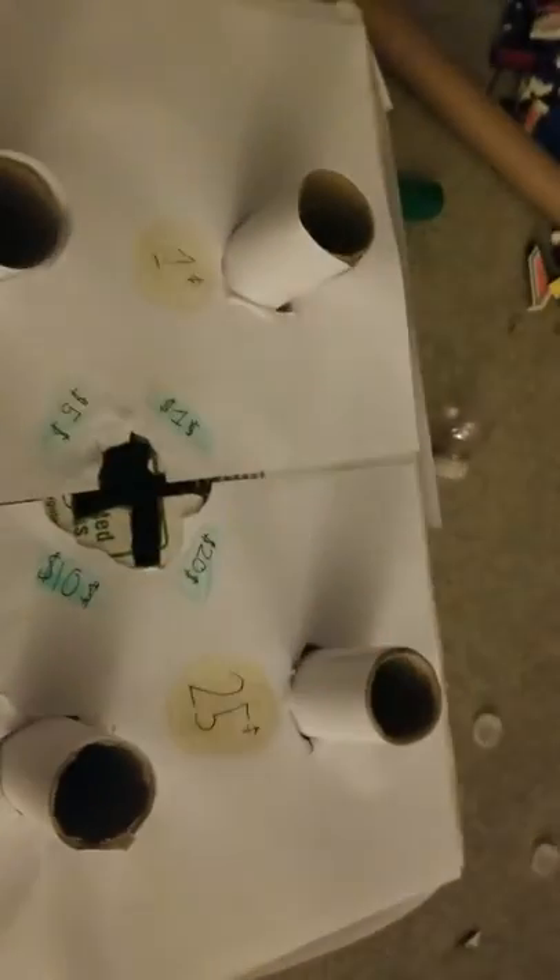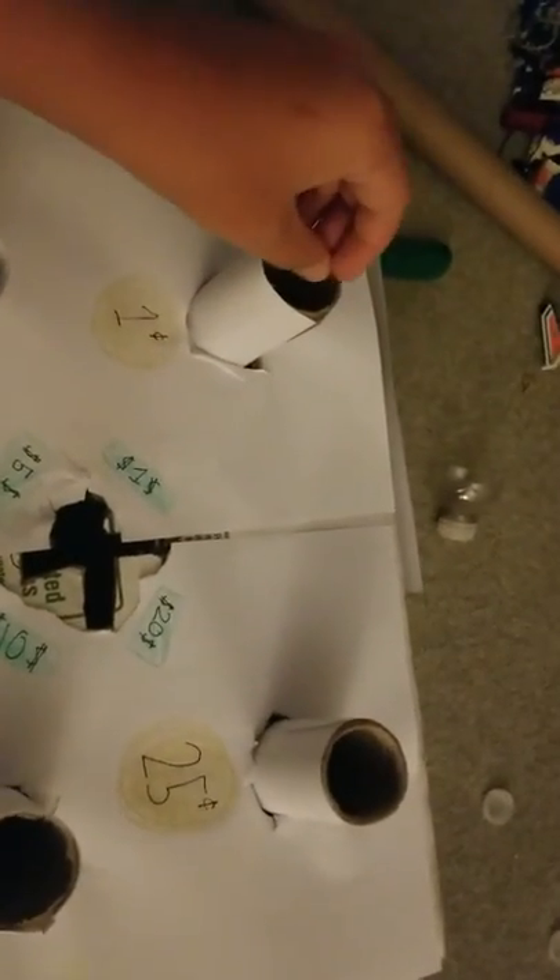We got some pennies — I'm a dime, I'm a dime. Quarter, penny, penny, dime, nickel, quarter, dime, penny, quarter, dime or penny. Dollar bill, dollar bill, dollar bill. You also got the five dollar bill.